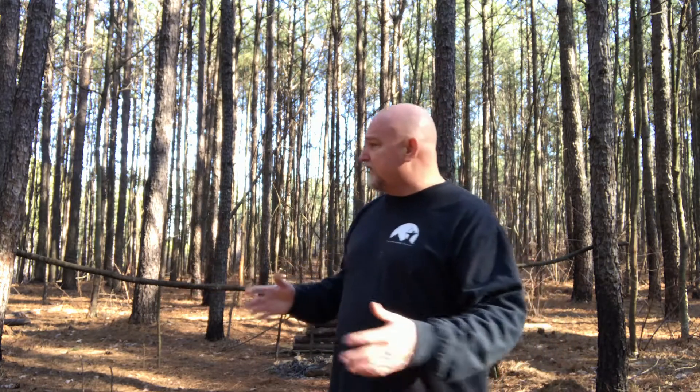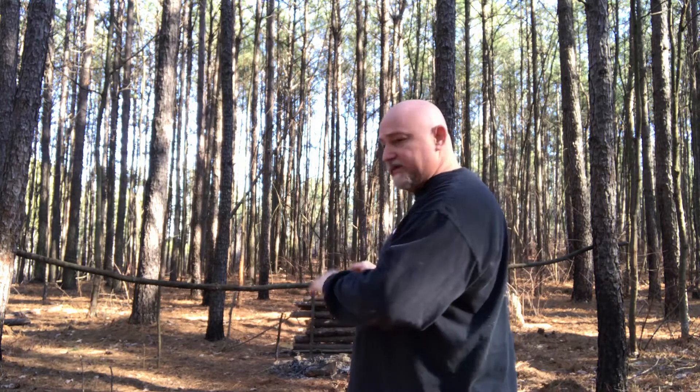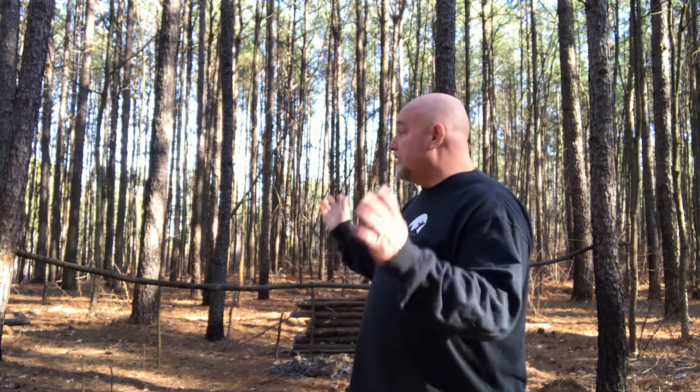Tonight we're back at this old camp spot where it was minus seven with a windchill. Tonight it's not going to be anywhere near that, but I'm going to be trying out something. I'm hoping I can find enough room here to keep continuing to use what I've got. But if not, I'm going to go find some dead standing limbs, whatever I need, to go ahead and make the baker's tent.